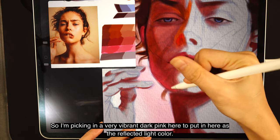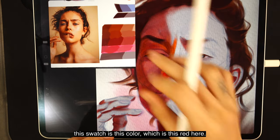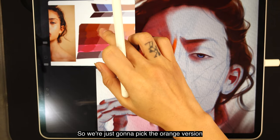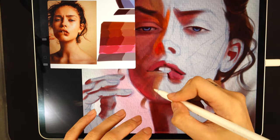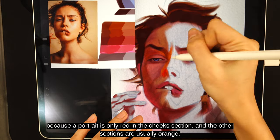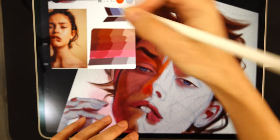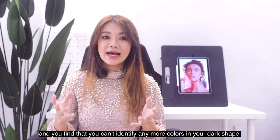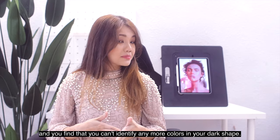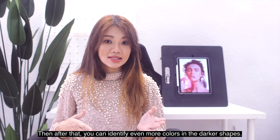The lower edges of the jaw in the shadow area will have a lot of reflected light, so I'm picking a very vibrant dark pink to put in as the reflected light color. The swatch we painted the shadow with is this color, so I'll pick the orange version and replace the forehead and chin colors — same value, just different color. A portrait is only red in the cheek section; the other sections are usually orange. Sooner or later you'll find yourself painting closer to the light area, and that's when you know you're ready to move to painting the light area. Once you get to the terminator boundaries and can't identify any more colors in the dark shape, it's time to move on to the lighter shape.